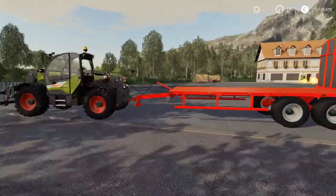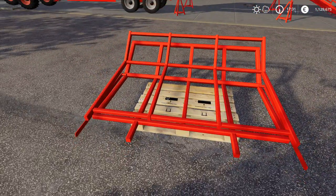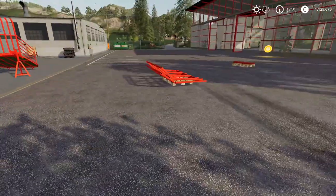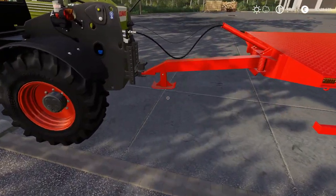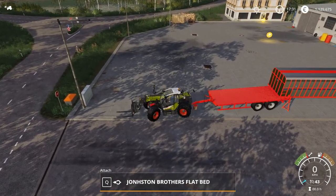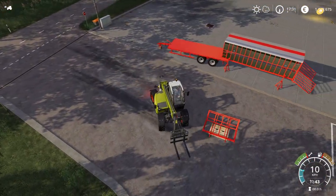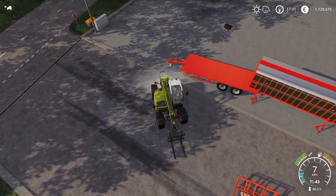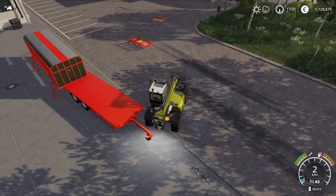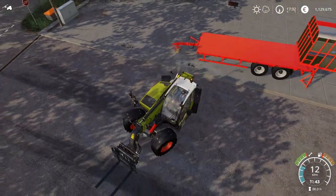So yeah guys, that's it. Make sure to always load it from the correct side, otherwise you cannot attach it — it's a game limitation, it's just how attachers work in the game. Just like it works on the drawbar: if I went around like this and tried to attach it from this angle, it will not allow me to do so. Even if I'm right there, it won't allow me to attach — I need to come in at the right angle.